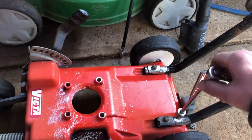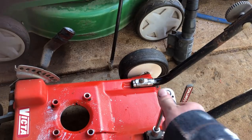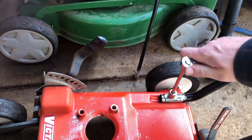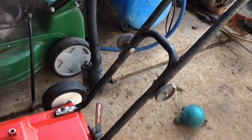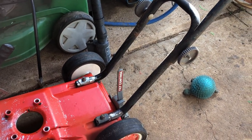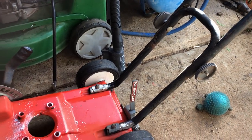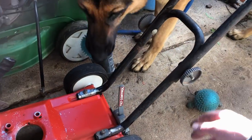I'll tighten these handles up a bit. I don't know why they've worked loose to begin with, but they're good as new now. I haven't got any black paint to do the handles with at this stage, but if I get over to the shop before I sell it I'll quickly tidy them up. For the time being I'll just clean them up as good as I can.